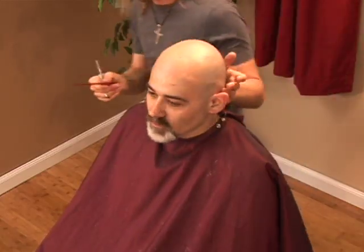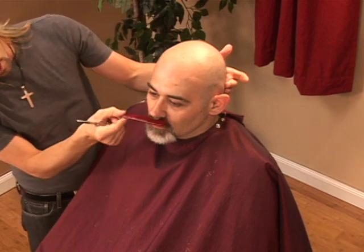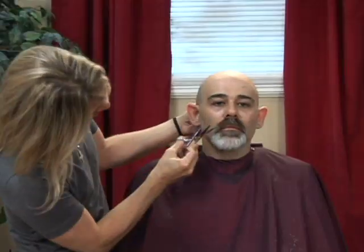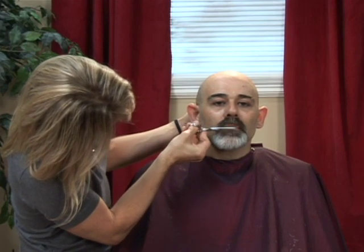The last step of the perimeter addresses the lip line. We're going to first do that with scissors and then go back and clean it up with the clippers. Without snipping his lip, we're just going to remove the hair exposing the upper line of his lip.